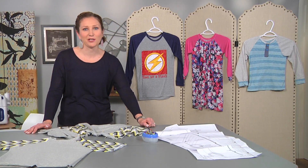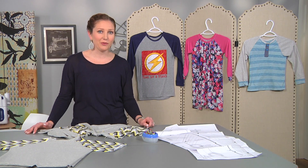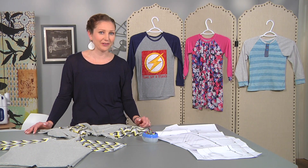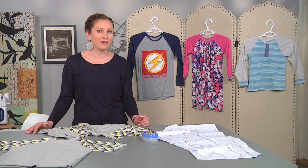Hi, I'm Emily from LifeSewSavory.com, a sewing community where I share my latest projects and tutorials. Today I'm going to be sharing with you one of the very first patterns that I ever created, and it's also my most popular. I think one of the reasons that it's the most popular is because it's very versatile.